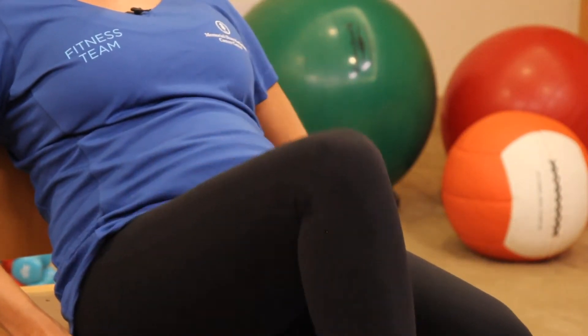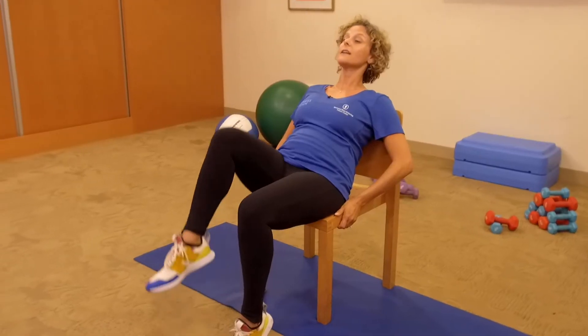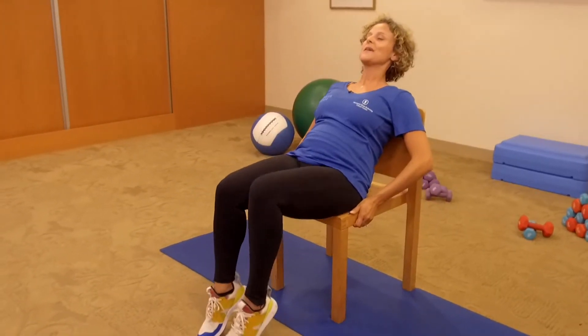Let's continue alternating. Two more sets. I encourage you to do 10 on each side. Last set here — exhale, bring it in and then carefully bring the leg down. Sit up nice and tall.